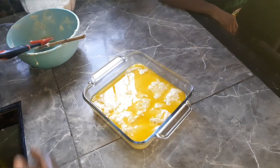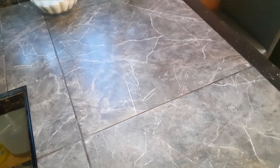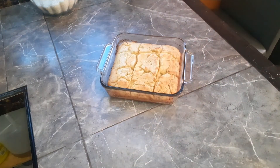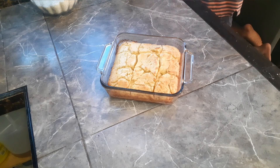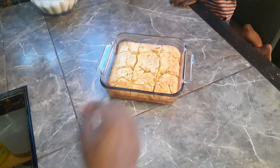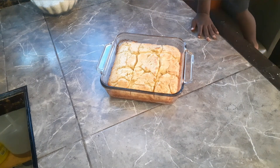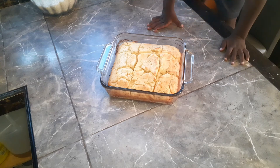This goes in the oven at 350 degrees for 30 minutes. All right, so our biscuits are done — they're hot, oh yes they're hot! Don't touch it. We're gonna leave it there to cool completely, or you can eat just a little piece. Anyway, you can enjoy!